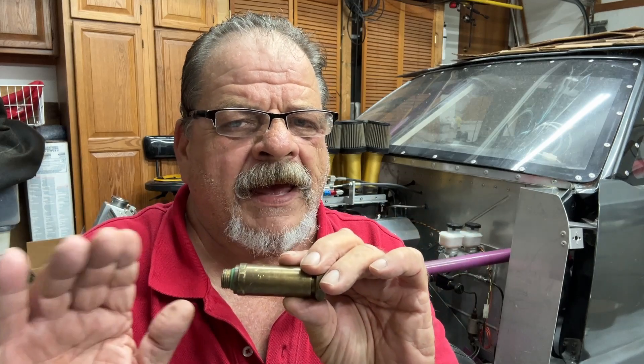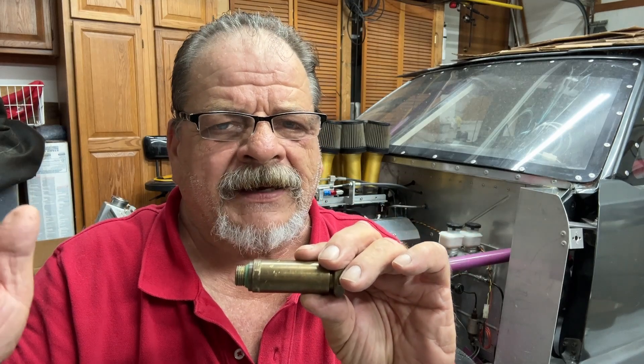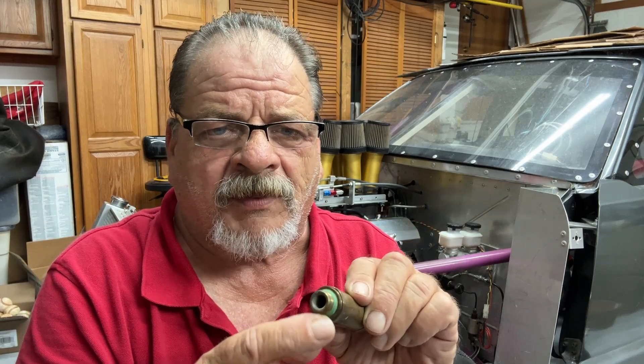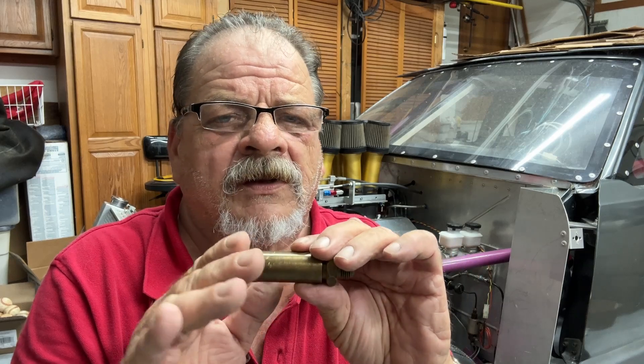Welcome back to mechanical fuel injection enthusiasts. Today I want to talk in more detail about the high-speed bypass valve. The high-speed bypass valve drops the fuel back a little bit when you're at high RPM — pressure's high enough, opens the little valve, set with the spring pressure, there's a ball inside. It tapers off the fuel a little bit at high RPM due to the loss of volumetric efficiency of the engine, which I covered in previous videos.